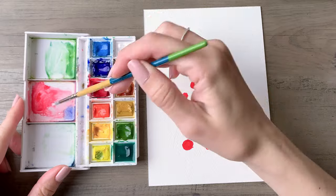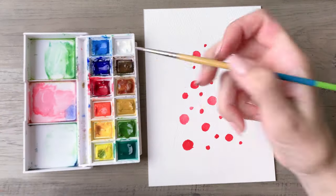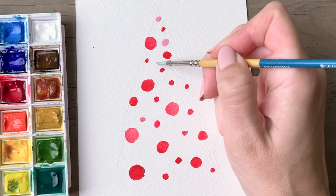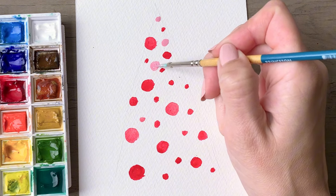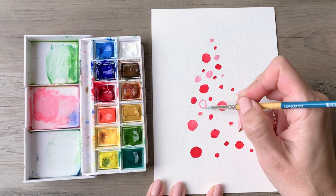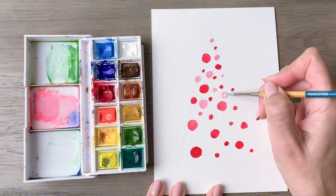Next you will create a pink color using some white and mixing it into the red that you were using previously. This will keep your painting in the same color family but will tone down the intensity just a little bit. Do the same thing here — scatter a mix of large dots and then smaller dots throughout your entire painting.